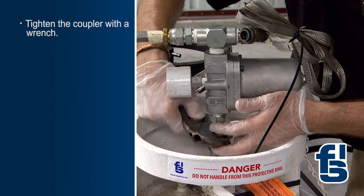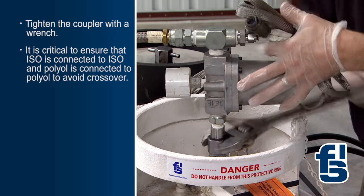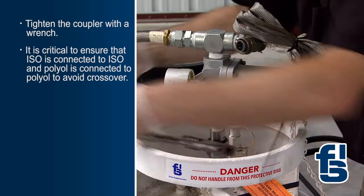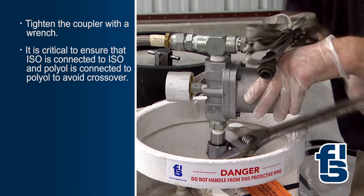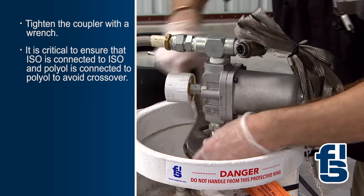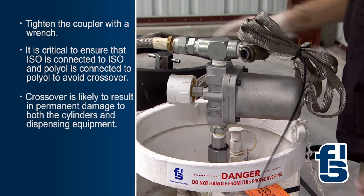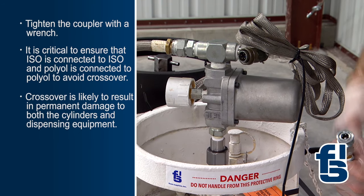Tighten the coupler with a wrench. Since the strat coupler fittings are the same for both the ISO and polyol cylinders, it is critical to ensure that ISO is connected to ISO and polyol is connected to polyol to avoid crossover. A crossover is likely to result in permanent damage to both the cylinders and dispensing equipment.